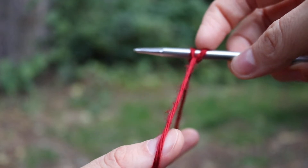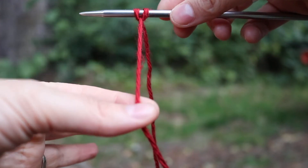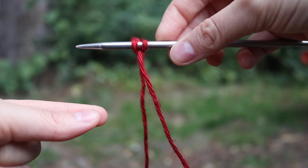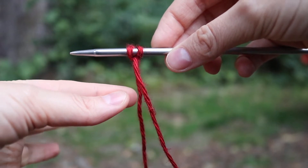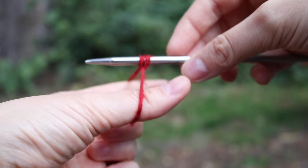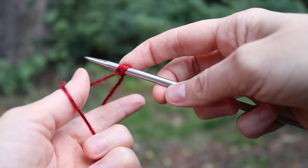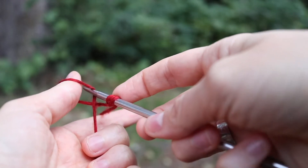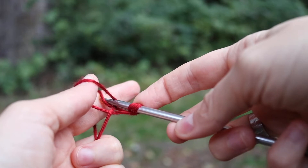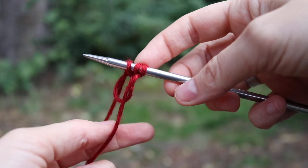Drop the yarn from your thumb and pull that tight — that's one stitch. Now that we have that first stitch, the yarn is hanging in the positions you need to grab it from. Put your index finger and thumb together, come between the two, spread them apart, and grab the two strands with the rest of your fingers. Bring your thumb up to create a loop, grab a strand of yarn from over your index finger, and pull that through the loop and bring it down.